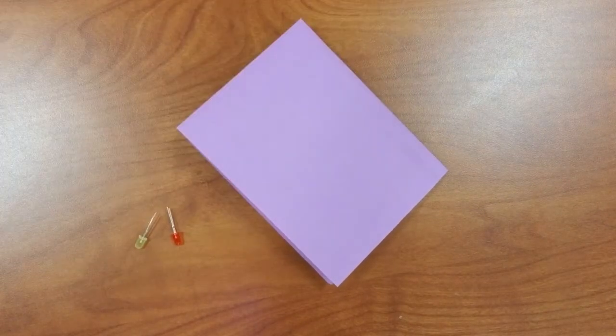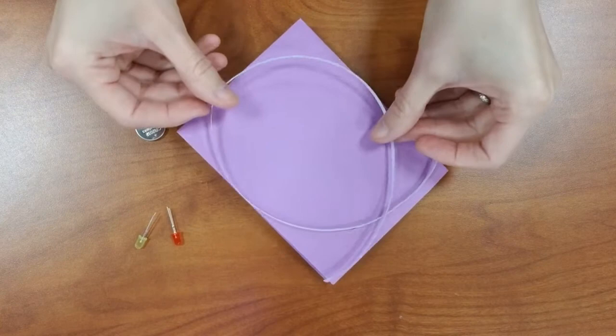This month, you will learn how to construct a simple circuit using copper tape, a battery, and an LED light.